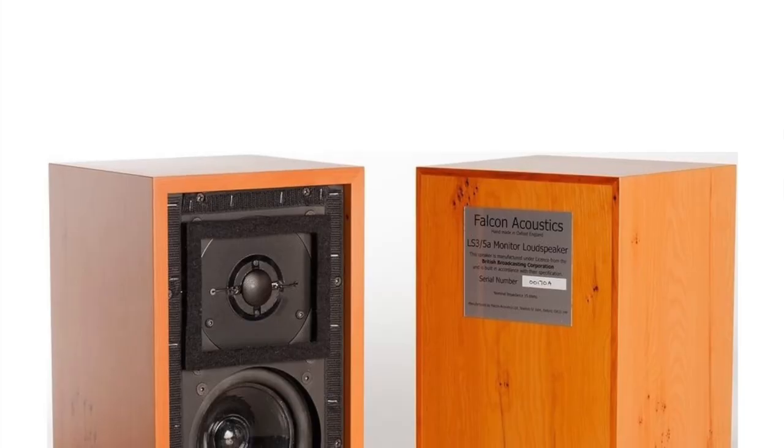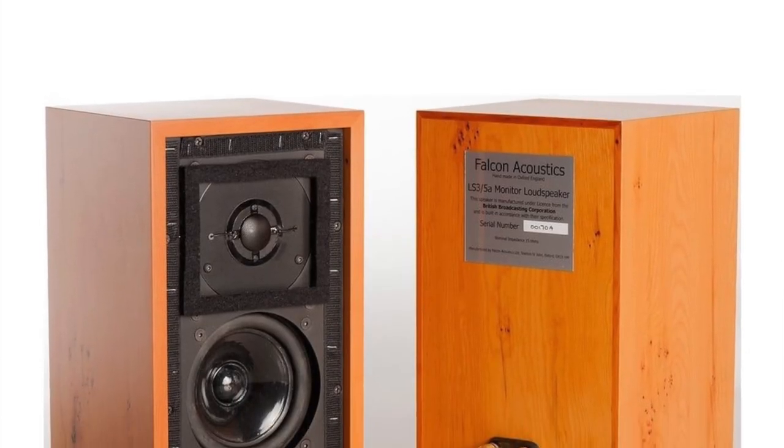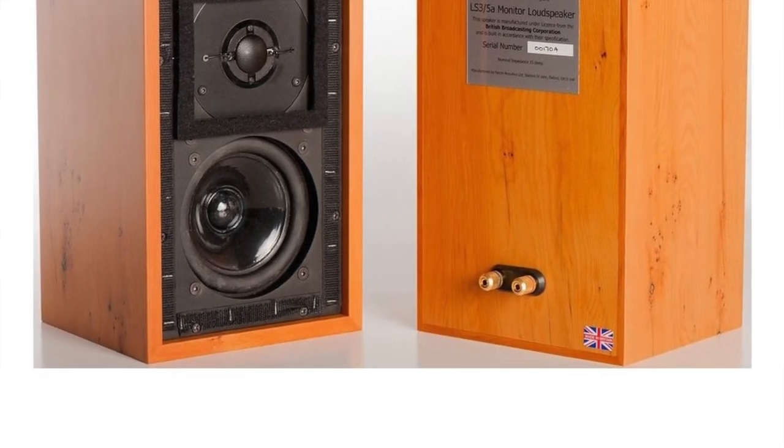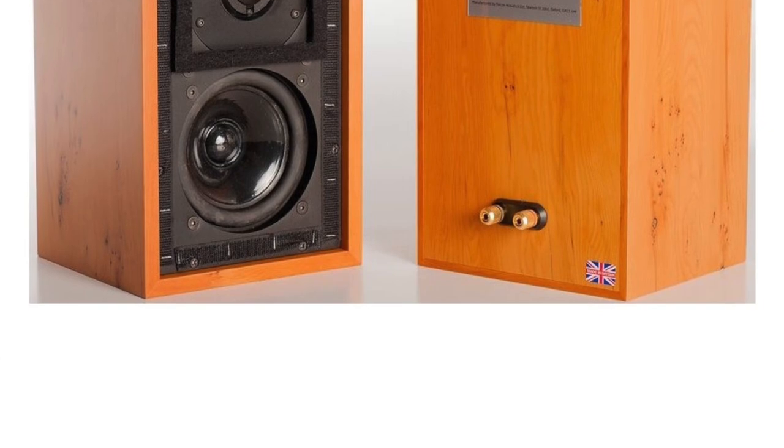Their claim to fame is probably not these speakers, but the fact that they did a fantastic rework of the classic LS35A BBC studio monitors. And they literally took — if you see the Falcon Acoustics ones and the originals, they look identical. But they redid all the drive units, the B110 drive unit.